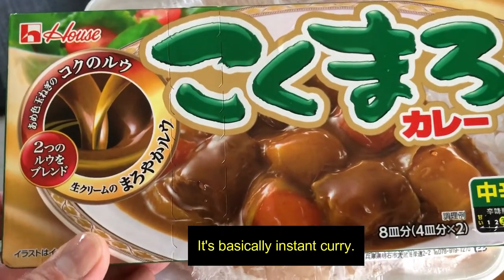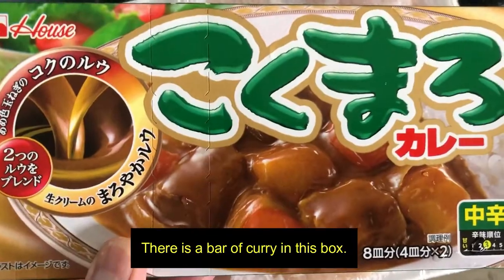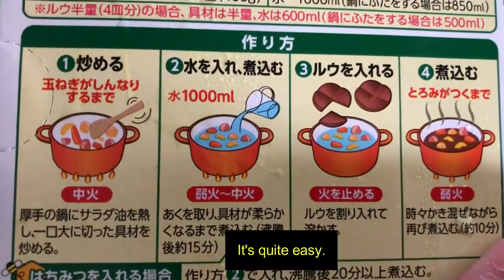It's basically instant curry. There is a bar of curry in this box. On the back it shows you how to make it. It's quite easy.